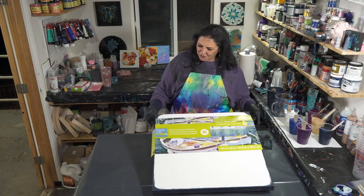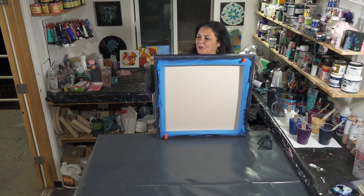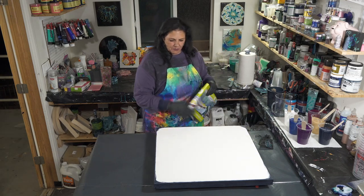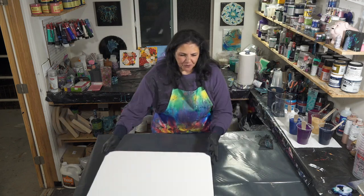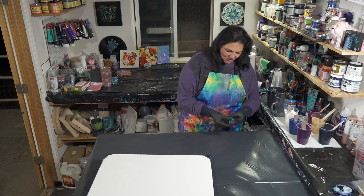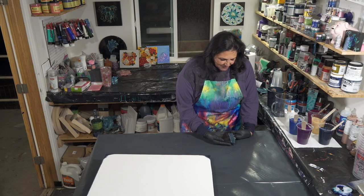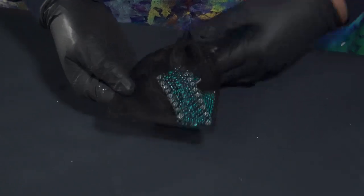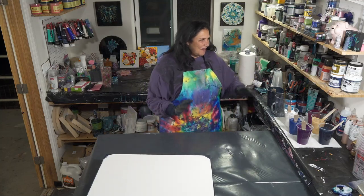This is a 24 by 24 inch gallery wrap canvas from Artist's Loft. I have taped the back, put my push pins in, and painted my sides and edges with my Payne's gray. Before we get started, I wanted to say thank you so much to viewer Stephanie Hancock — she sent me this beautiful bracelet. I can't wait to wear it; the only reason it's still in the package is I don't want to get paint on it. Thank you so much, Stephanie!